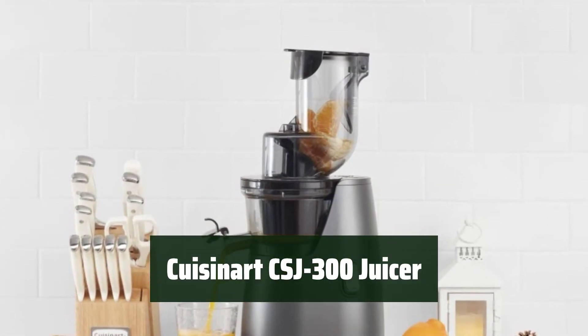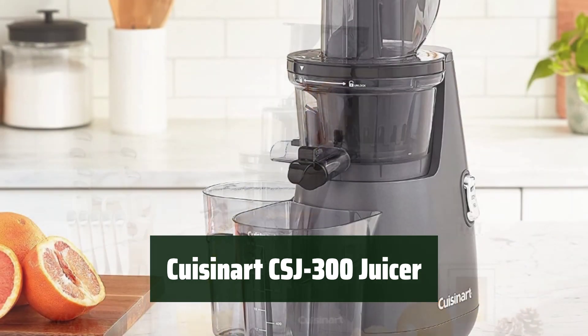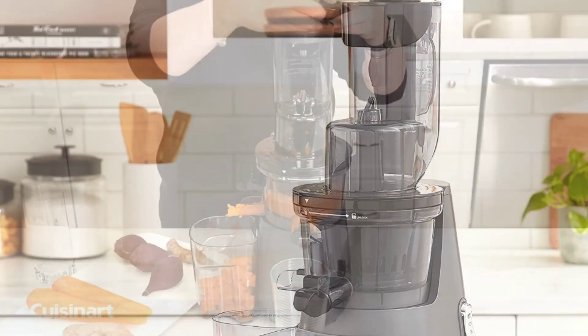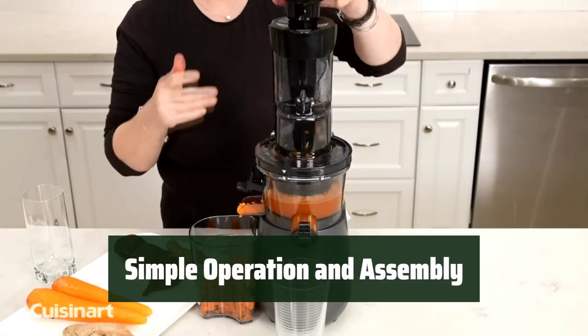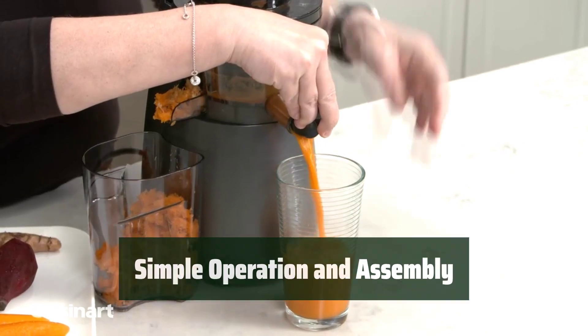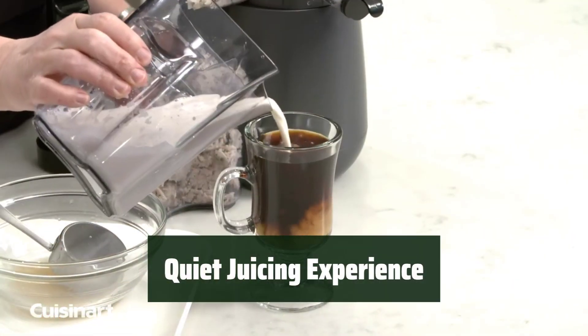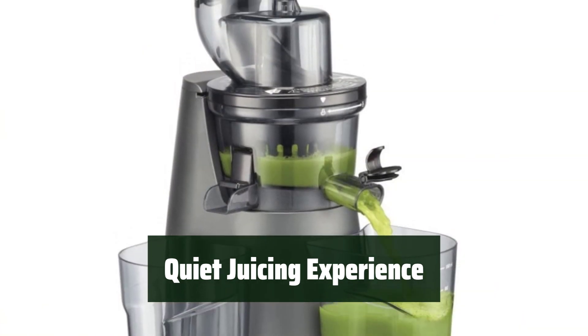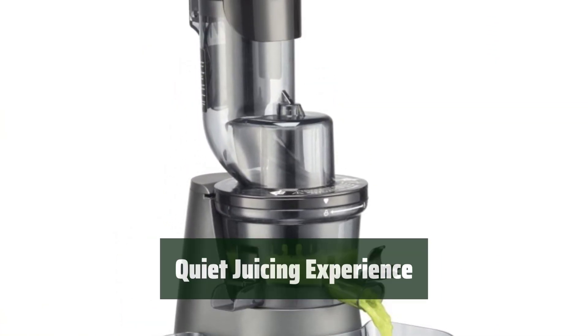Number 2. With the Cuisinart CSJ-300, you can easily extract the most juice from your favorite fruits and vegetables without any hassle. This juicer is designed to be user-friendly, making it easy to use and assemble for quick and convenient juicing. Enjoy a peaceful juicing experience with the Cuisinart CSJ-300, as it operates quietly without any disruptive noise.